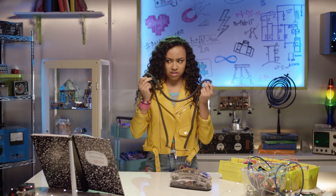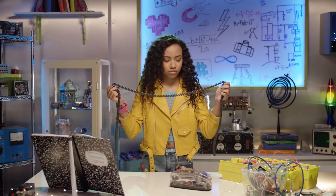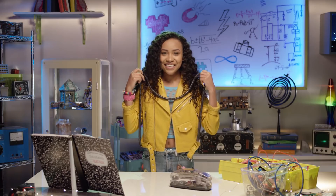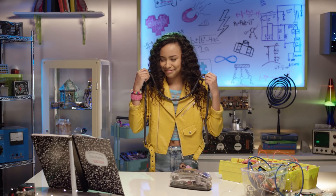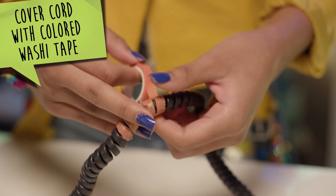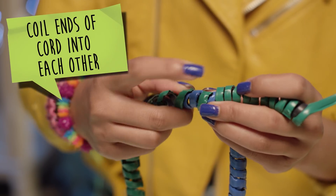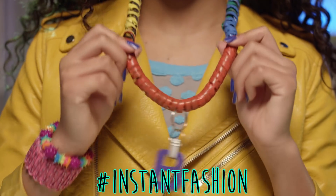Stretchy cord — what can I make with a stretchy cord? A necklace! Let's cover the entire cord with washi tape — this color's gonna go so well with my outfit. Next, let's add a fun pendant. Then grab one end and coil it into the opposite side of the cord. Hashtag instant fashion!